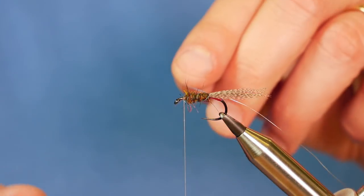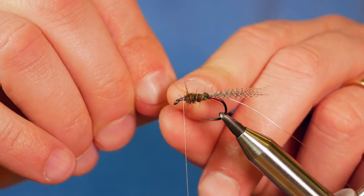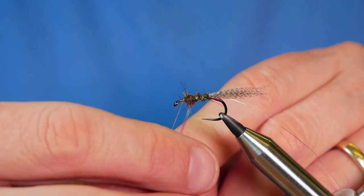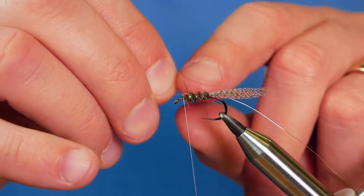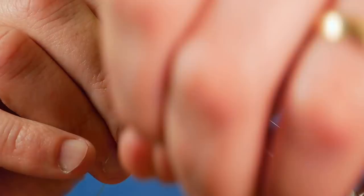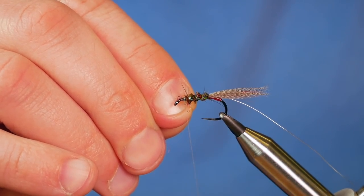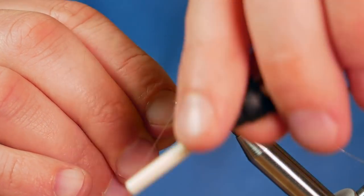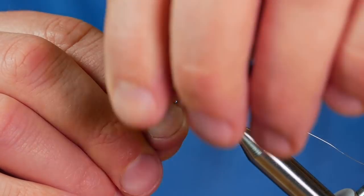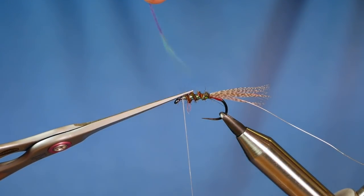Next I'm going to bring up my pearl rib, bringing it towards me. I want to have at least three turns in this — a fourth turn won't matter because the wing will inevitably cover that up. I've got that locked in. Always try and keep as much thread on the bobbin as you can so you're in control. Once you've got your turns in, you can remove the waste.